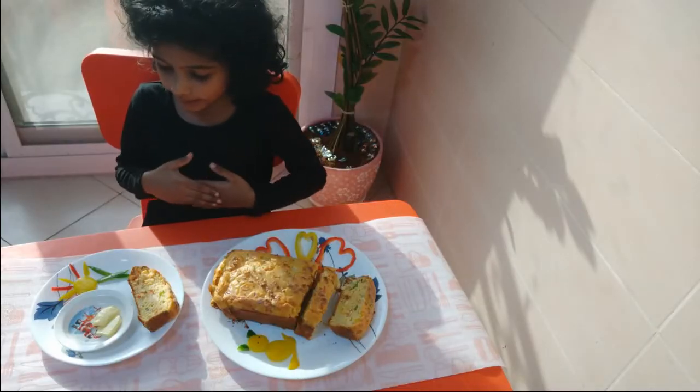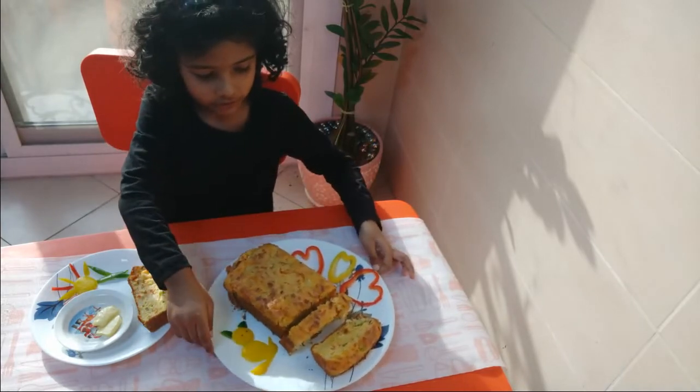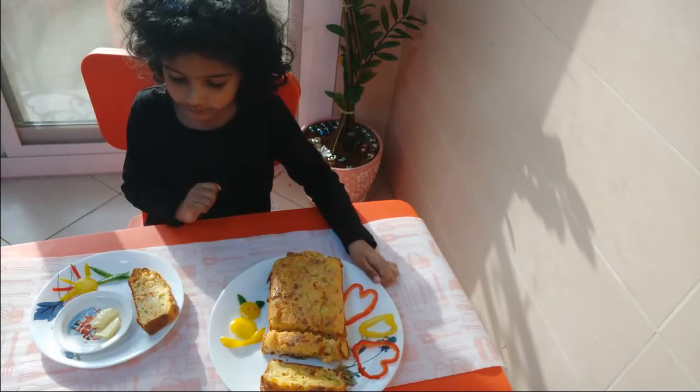Now it has baked and it looks very delicious. I really wanted to eat it. This is how it looks after it comes out, and this is how it looks inside.